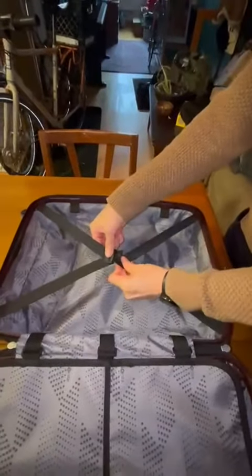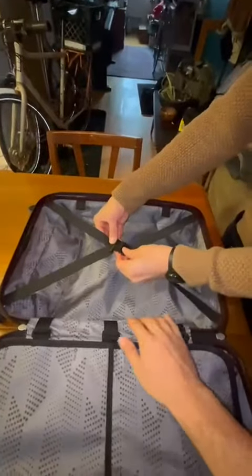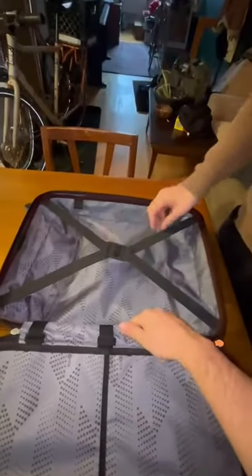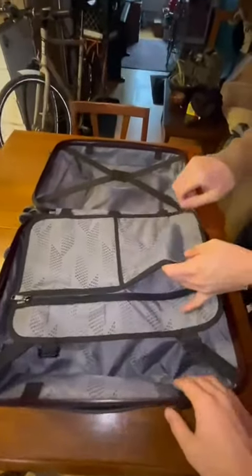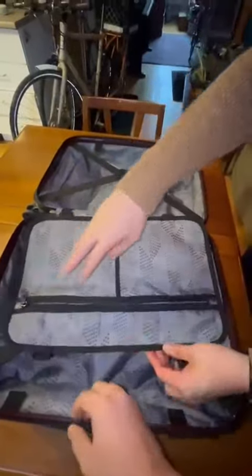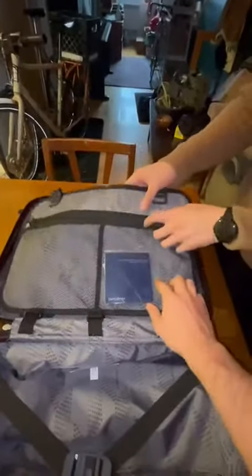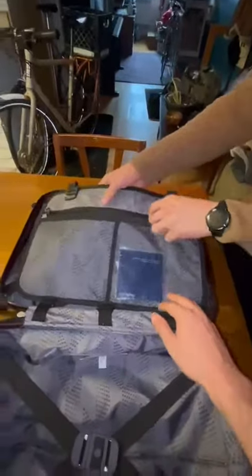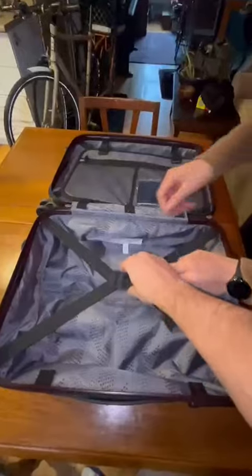This is all very high quality — the nylon and everything, it's all high-grade material. We have the inside pocket here, so there are pockets on each side and you can strap it. We have the pocket here with the fishnet, and here we have the second compartment with the straps.